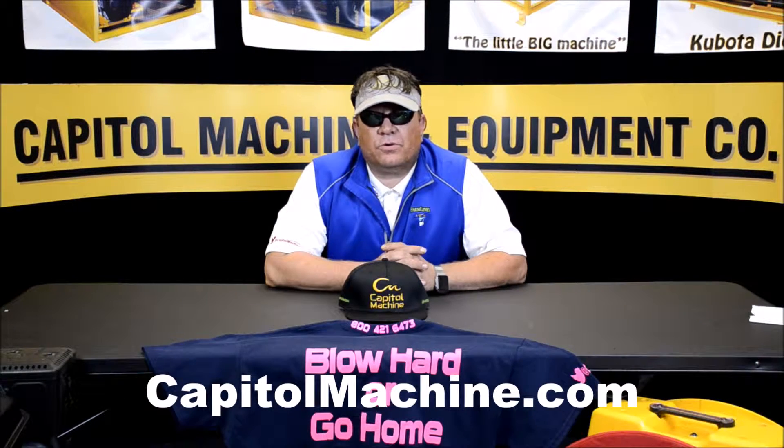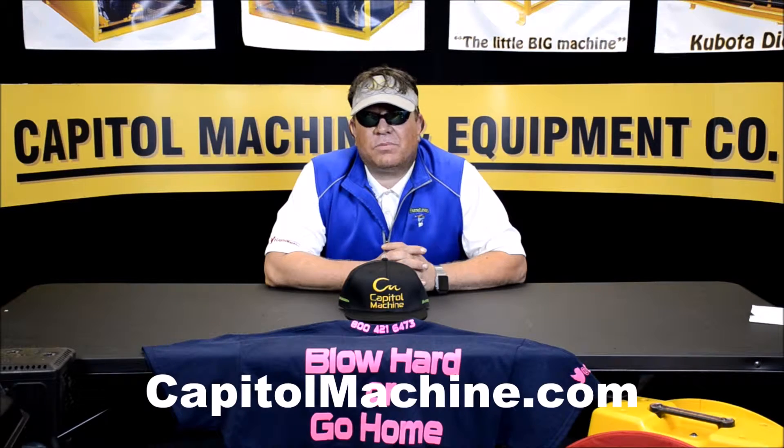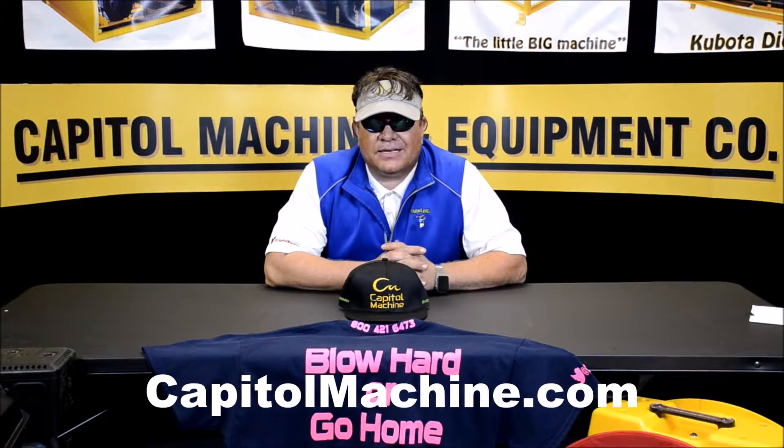We have a spray foam room here on site where we're going to keep sets of foams and things like that for all you spray foam guys. Y'all come check us out at 24-08 Arbuckle — it's one block over from the Gas Monkey if you can't find it downtown.